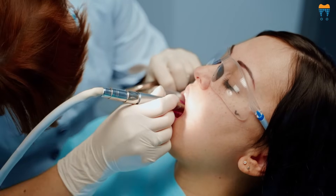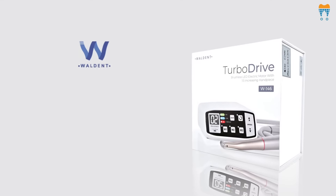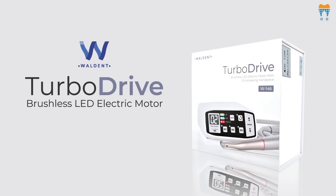In the world of dentistry, precision and efficiency are not just goals, they're necessities. Introducing the Walden TurboDrive Brushless LED Electric Motor with 1 Ratio 5 Increasing Handpiece.